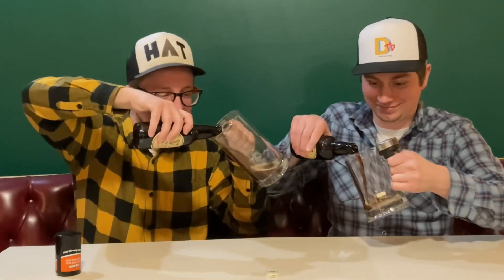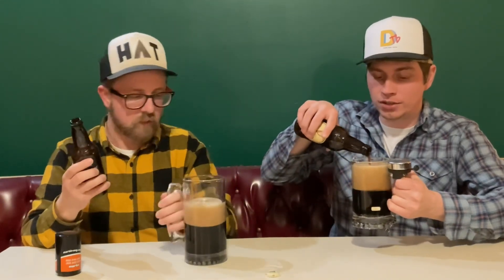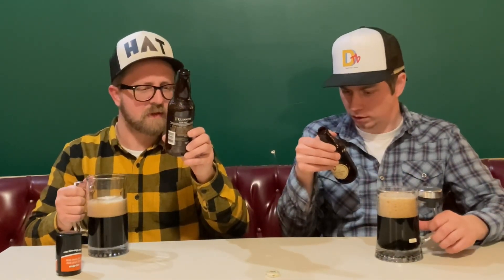Oh, it looks creamy — I've never had the extra stout before. Not as effervescent, much thicker, and more flavorful. A nice three-finger head. It poured pretty well. The label says St. James Gate, Dublin. They apparently had a contract where they only pay something like a hundred pounds a year for a thousand years to lease that brewery — they got grandfathered into the whole thing. That's amazing.